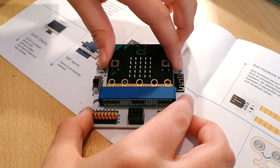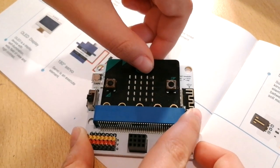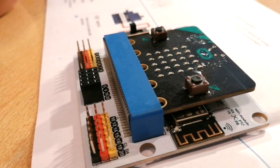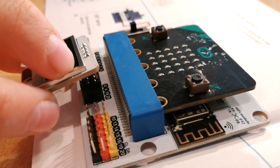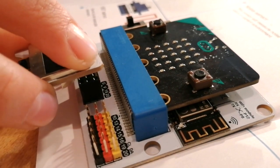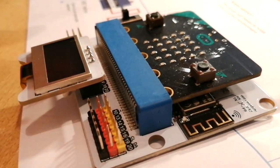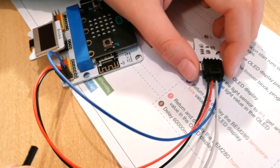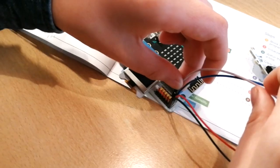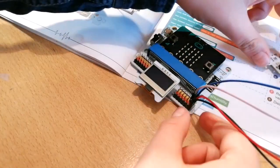First step: put the microbit in the pad — there we go. Second step: place the OLED display in the first section right here. You just need to connect these right in the spot, and now it's connected.